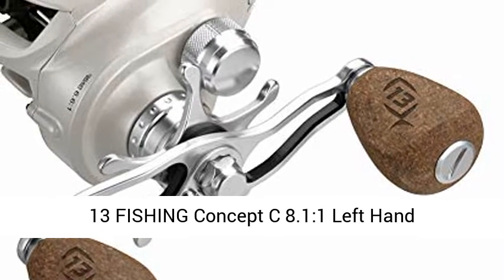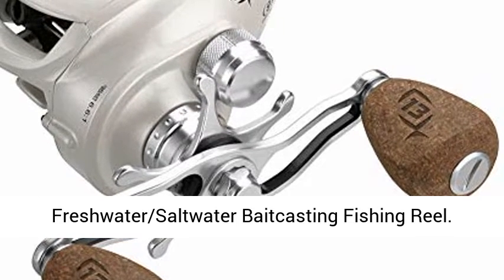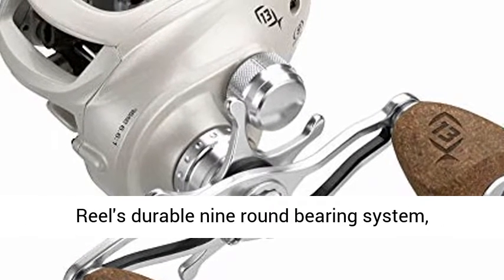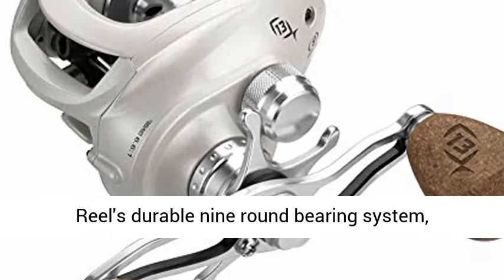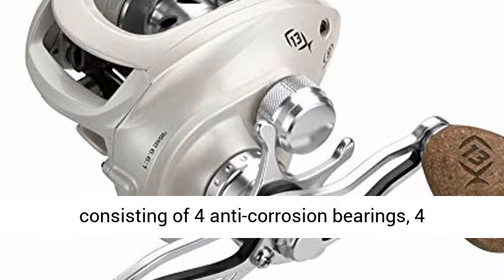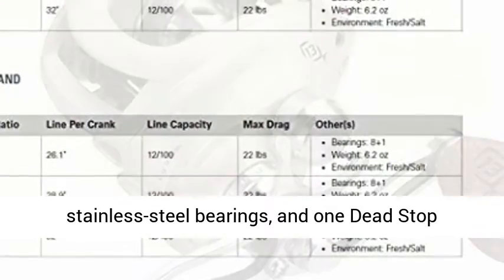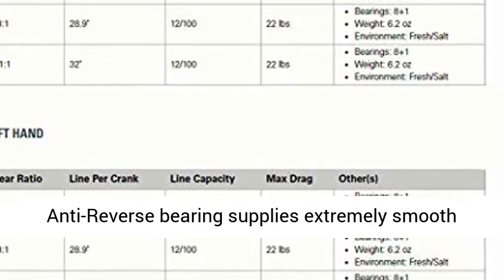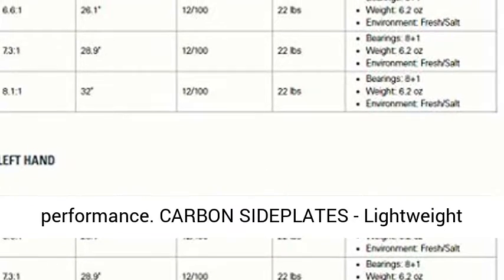13 Fishing Concept C 8.11 Left-Hand Freshwater Saltwater Bait Casting Fishing Reel — unbelievable performance. The 9-Round Bearing System consists of 4 anti-corrosion bearings, 4 stainless steel bearings, and 1 dead-stop anti-reverse bearing, supplying extremely smooth performance.